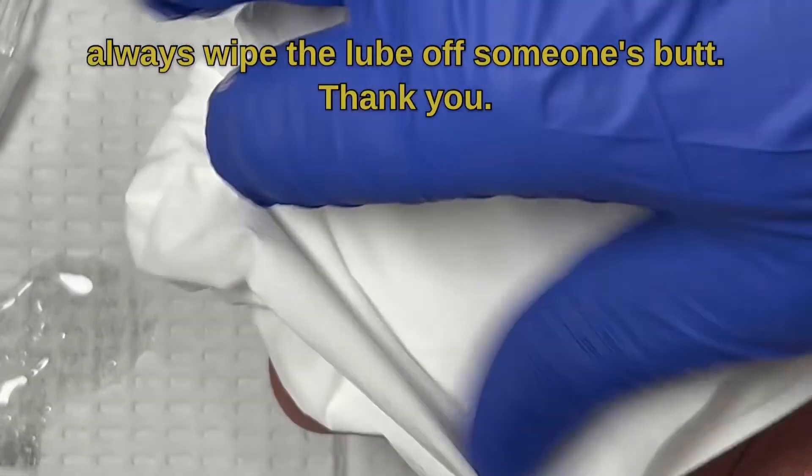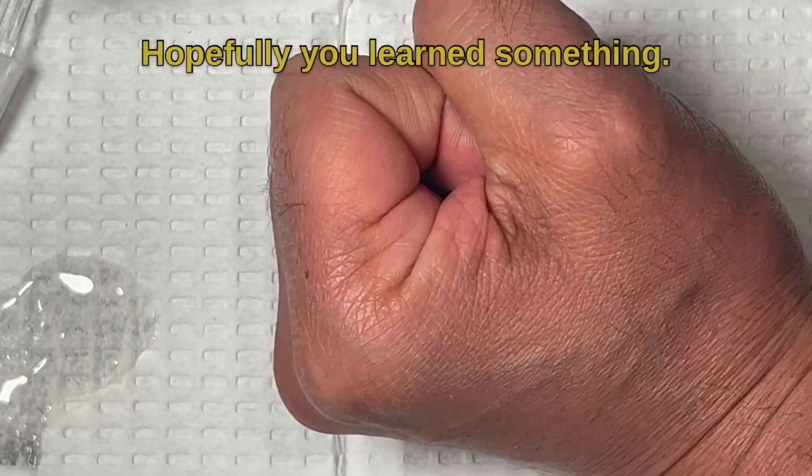Because I'm a good doctor, I always wipe the lube off someone's butt. Hopefully you learned something.